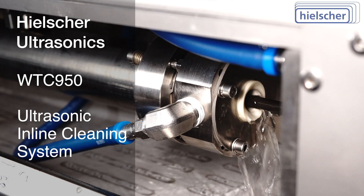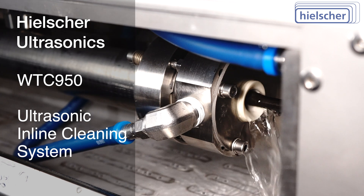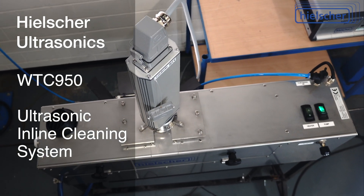Several WTC950s can be positioned in a series to increase the cleaning speed. Alternatively, a cleaning step and subsequent clear water rinsing can be realized in this way.